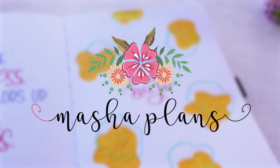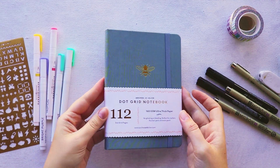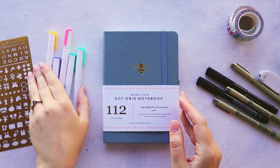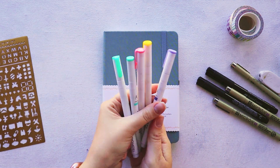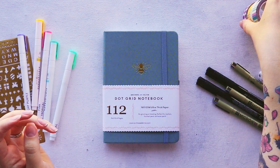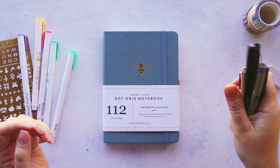Okay, let's get to it! We are starting with the supplies. I'm using this tiny Archer & Olive journal, some acrylograph pens, washi tapes, some fine liners, stencils — everything as always will be linked in the description.